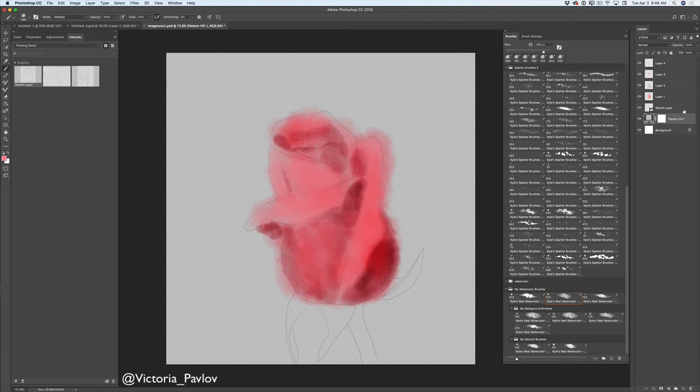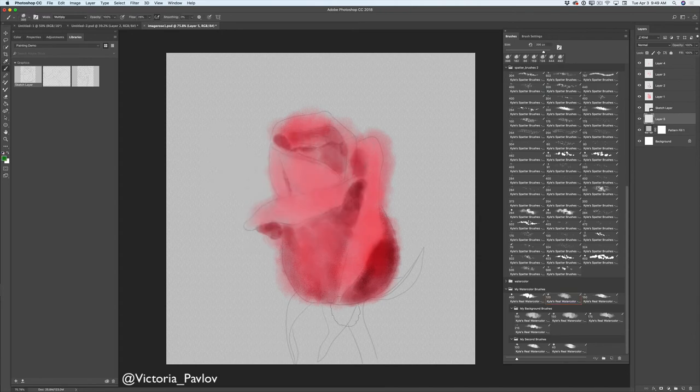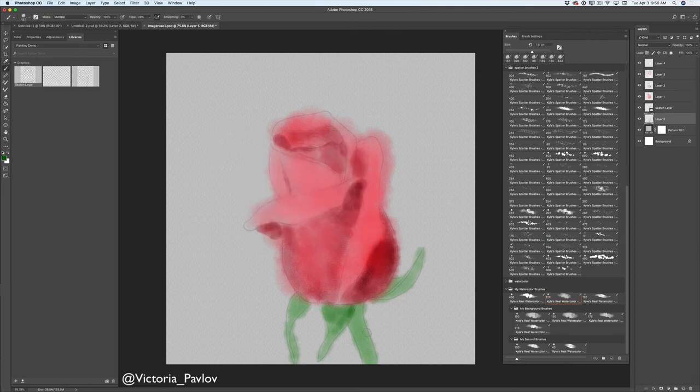I will select my pattern layer and add a new empty layer. I will change the color for my paint brush to green and paint over my rose leaves. You can make your brush size bigger or smaller depending on your preferences and your artistic style. I will use a darker shade of the same green color and continue working on my rose.